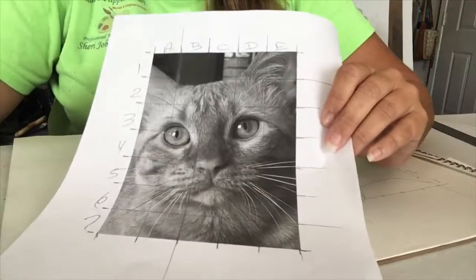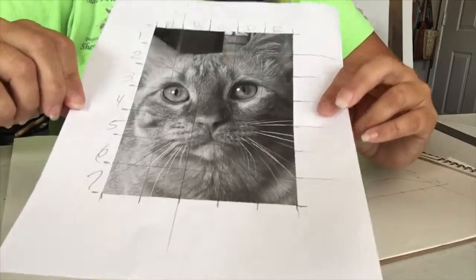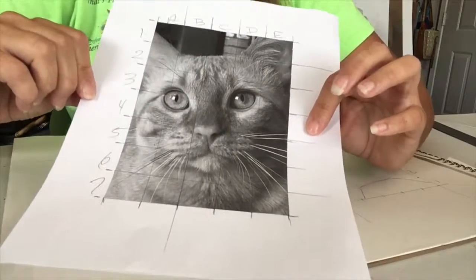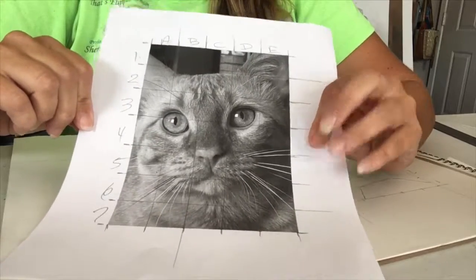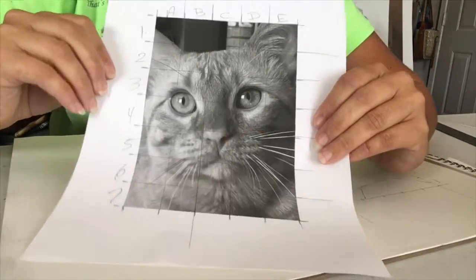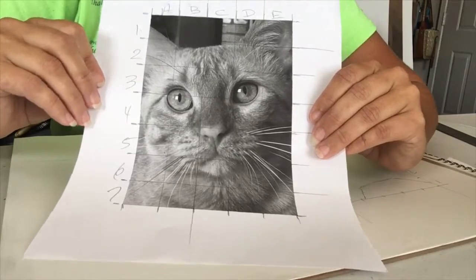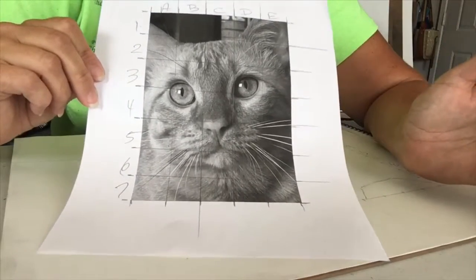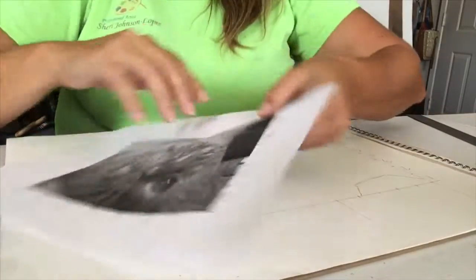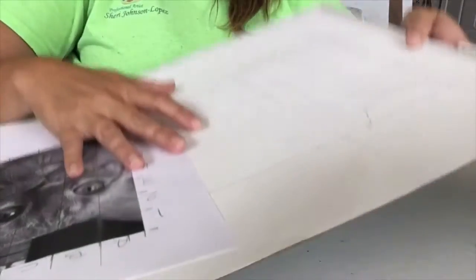When everything comes together I work square by square. If I'm working on a mural and need to grid it out, I do it the same way but have to scale it up. If it's a huge wall I know the wall's dimensions — what's one inch squares on my drawing might end up being one-by-one foot squares on the wall, or even four-by-four foot squares, depending on what I'm working on.